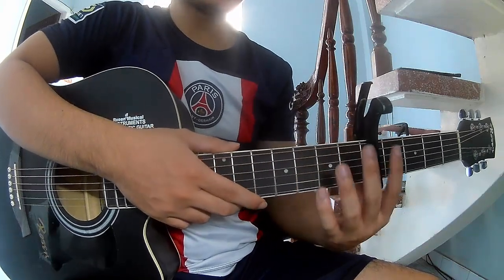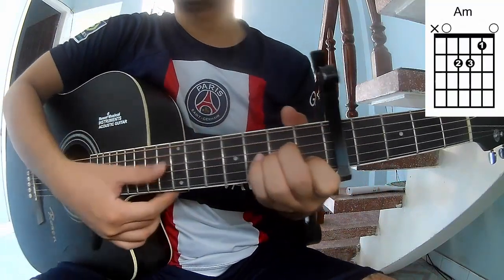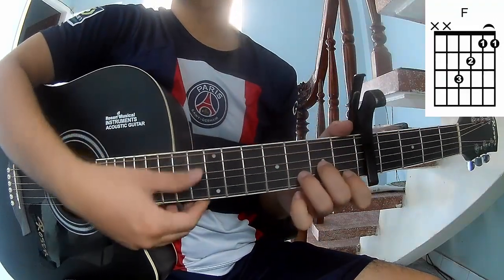First, the capo is on the fifth fret. The chords in this song are: R, C, A, M, V, A, and B, A.